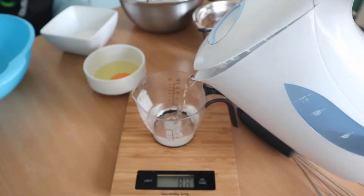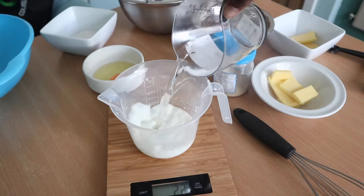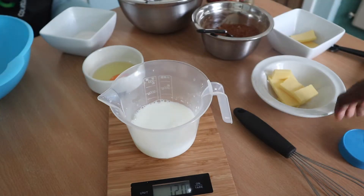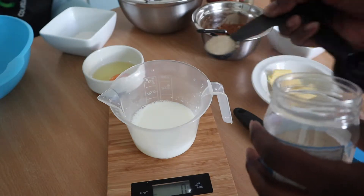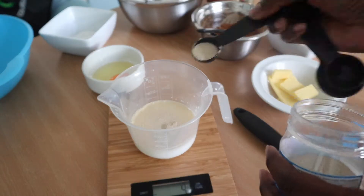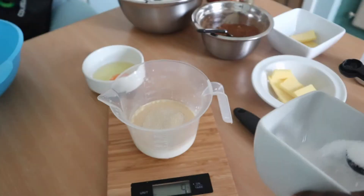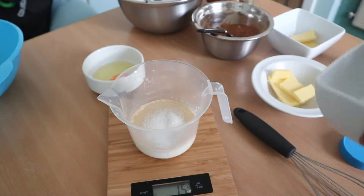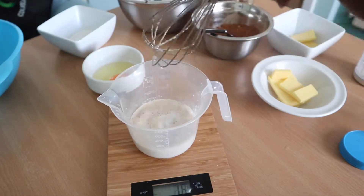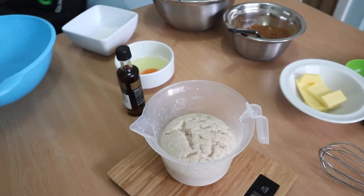We're going to start by getting a half a cup of warm water and mix that into our cold milk. Add your yeast, then add just a teaspoon of sugar, mix it together, and let it sit until it gets all frothy and puffy — this stage is called proofing. Don't start mixing the dough if the yeast hasn't proofed; it must look exactly like that.